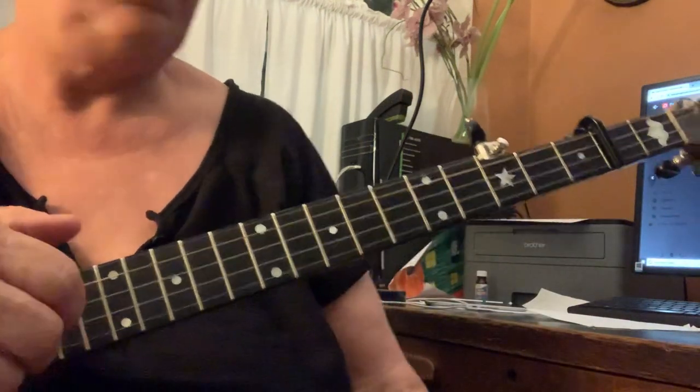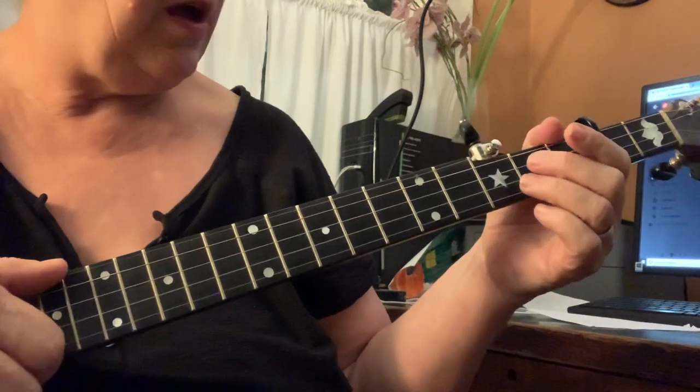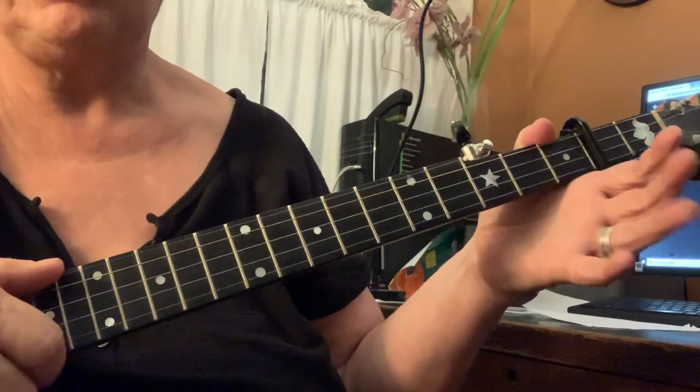Okay, this is Sugar in the Gourd. Nice simple one. Pretty simple. I'll try to play it the way I'm going to teach it.